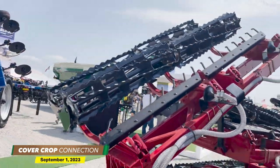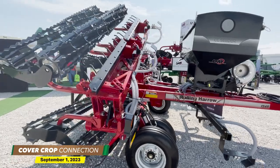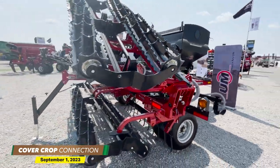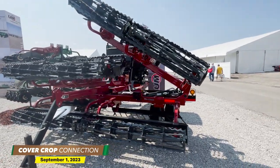Our rolling baskets in the back work that seed into the soil. This is available on rolling harrows up to 37 feet wide and it does have an electric drive system. For users that want to apply at variable rate, we do have an optional Raven isobus rate controller, so you can apply seed without having to worry about your ground speed.